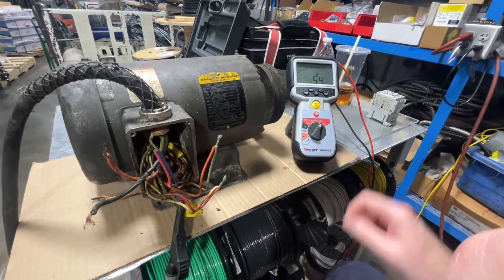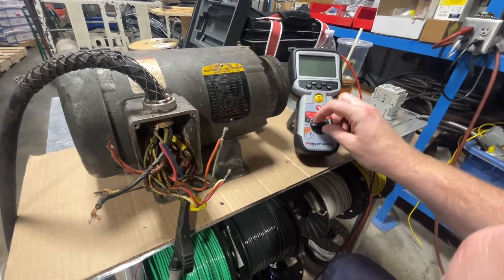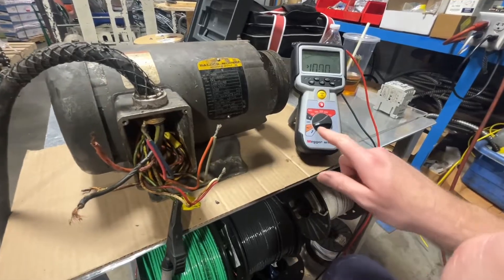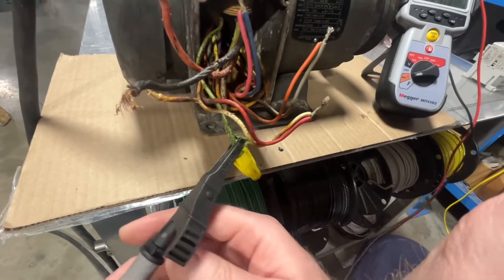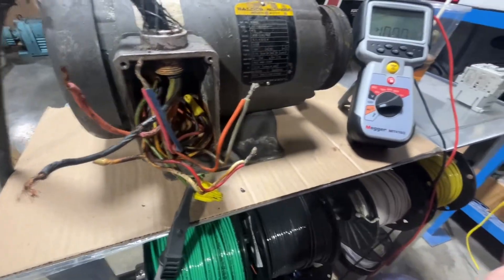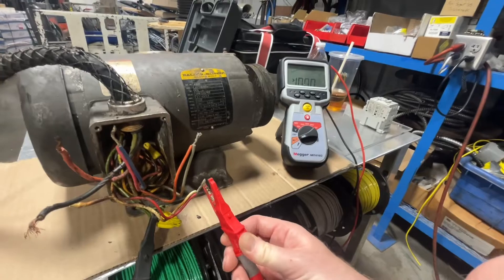Here we have a ball door motor, a one-half horsepower motor. We're going to be doing a resistance test to ground. I've got the meter set on resistance mode. We're going to put the black lead on the green conductor — the insulation is stripped back so it's a good connection — and we're going to start reading these windings to the ground, or the frame of the motor.